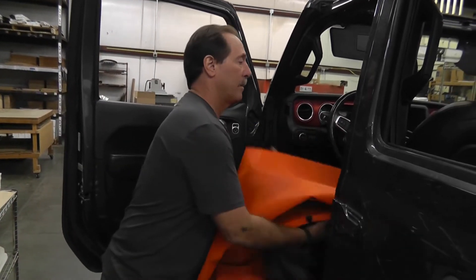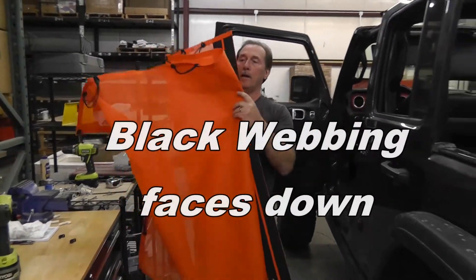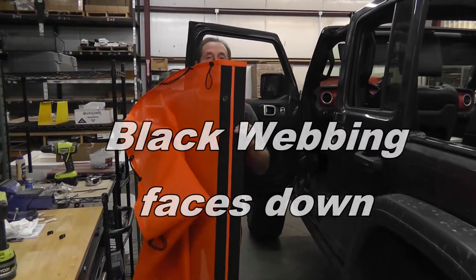You're also going to get a couple of these black nylon bolts — you're going to see exactly what they're used for in a minute. And here is the sunshade. The part with the black two-inch webbing is the front.